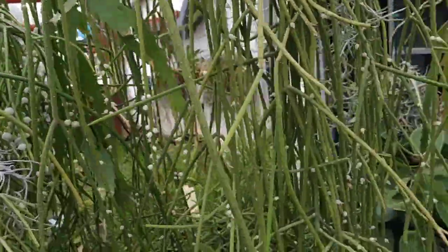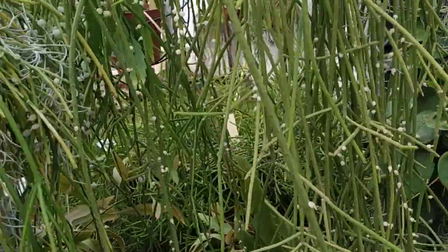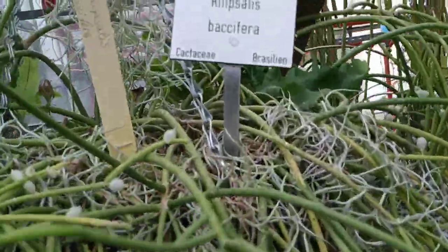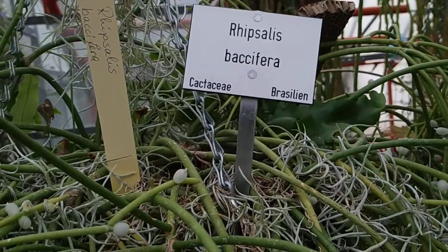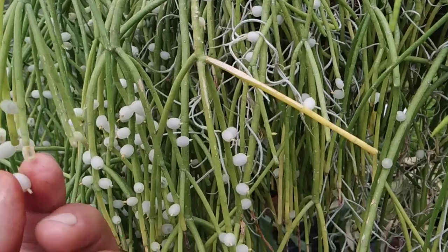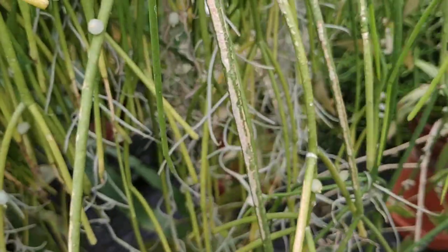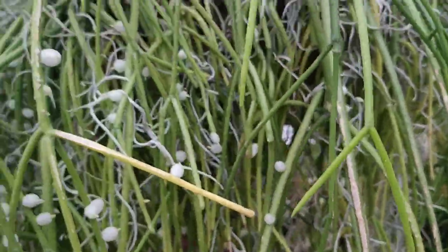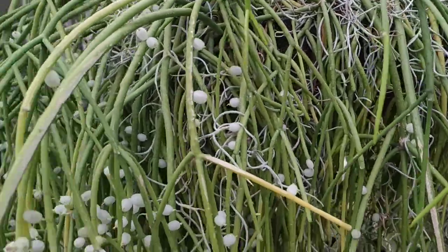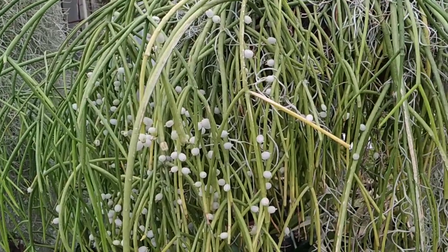Thanks a lot to the gardeners of the Botanic Garden of Marburg for allowing me to eat the Ripsalis fruit. We start with Ripsalis pacifera. I think this is the one which spreads into the African rainforest. Small white fruit, no glochids. No taste basically.